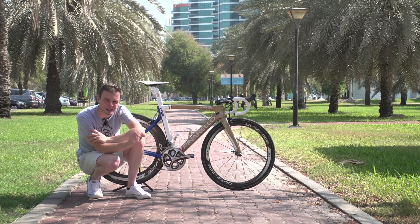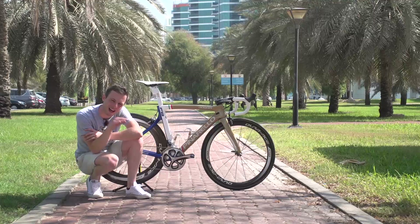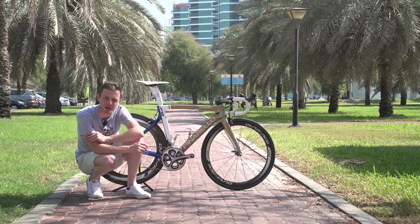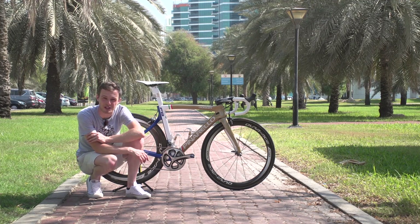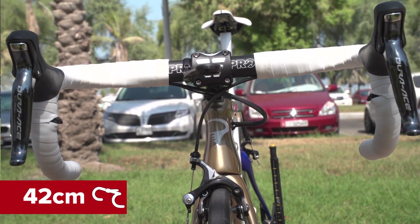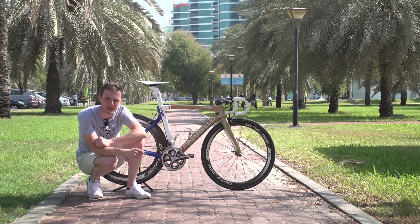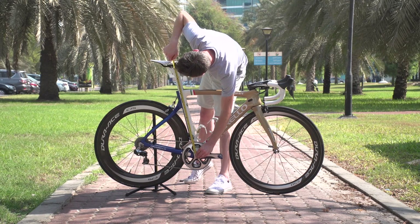That stem is absolutely slammed — there's not even a millimetre of spacer there — which just shows how low Viviani wants to get and how aero he wants to be, given his track background and sprint pedigree. The bars are 42cm wide, so not the narrowest, but slightly wider to give him extra leverage when he's really hammering it out of the saddle. His saddle height is around 74cm.